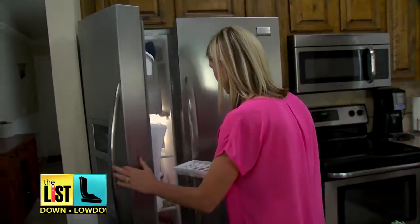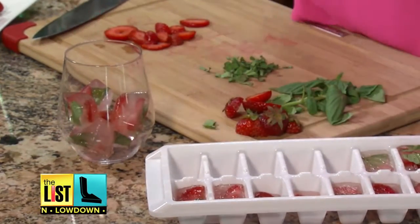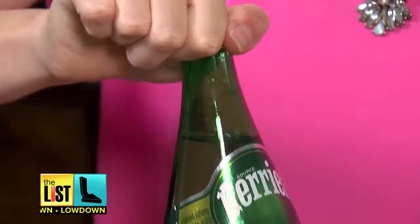Pop in the freezer. As the ice cubes melt, it's going to infuse more flavor into the water. And voila — a glass full of relaxation.